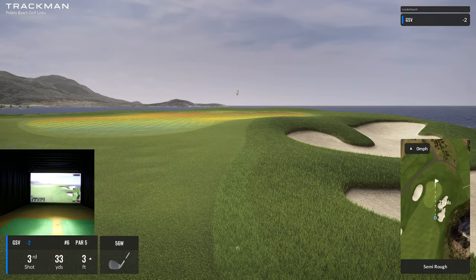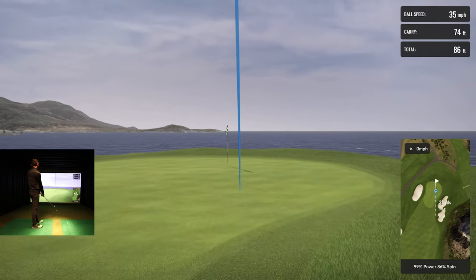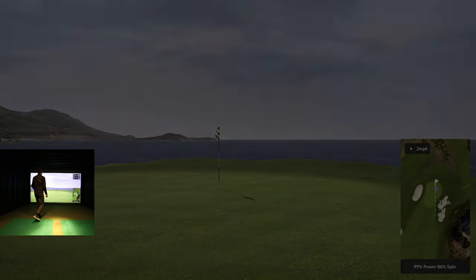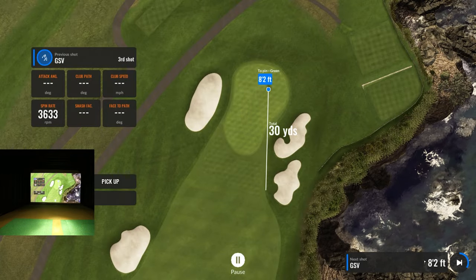That was my plan — 33 yards. I'm in the semi-rough so I'm getting pretty much all my speed, it's just taking away a little bit of spin. Look at the heat map and pin location — 33 yards. It's going to be vital to judge this correctly; it'll release a little depending on how much spin I get.